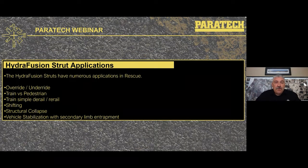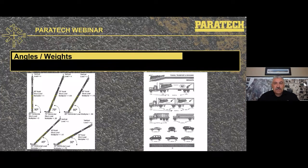Applications where you could use the Hydrofusion include: override or underride with a passenger vehicle under a commercial vehicle, train versus a pedestrian, a train simple derail/rerail situation, shifting of a load, structure collapse, and vehicle stabilization with a secondary limb entrapment. All pictures coming up are from training evolutions in my territory with Blue Collar Training Network, Spec Rescue, and Rescue 4. I would highly recommend attending some of these courses to get hands-on with this equipment so you're ready when called upon.